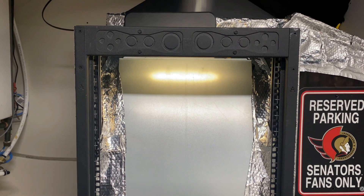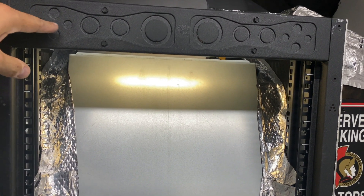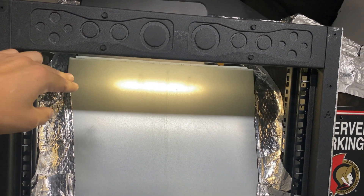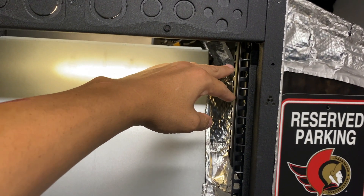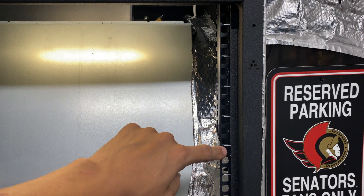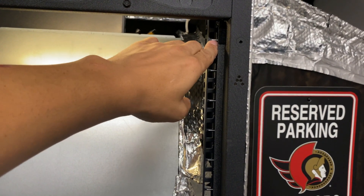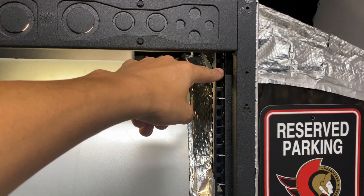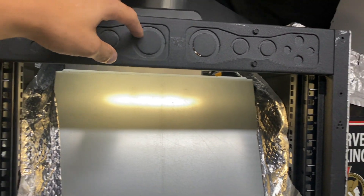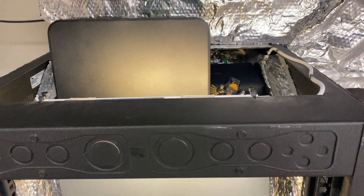Today we're going to be installing the network switch and patch panel. We're going to try and get it up behind here — I'm going to undo these two brackets and get the patch panel going into the switch. I want to be able to use three or four U of space. As long as I don't go below this mark with the switch and panel, I can use another three to four U racks in here. We also need to look at the depth and remove that shelf at the back.